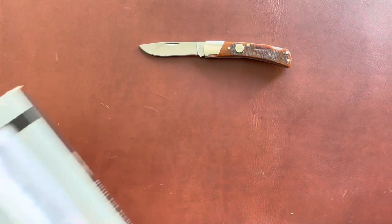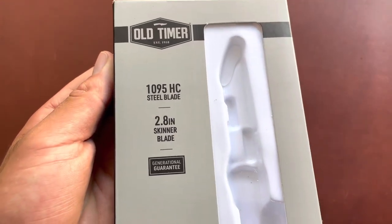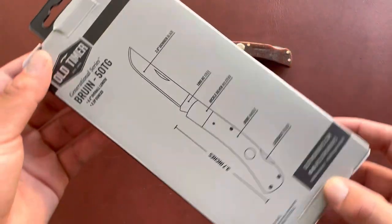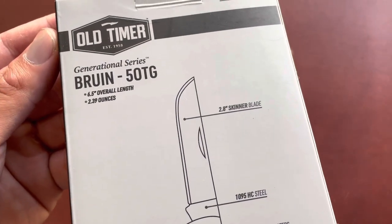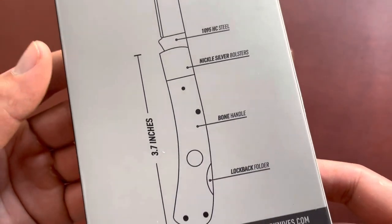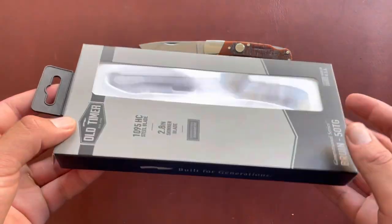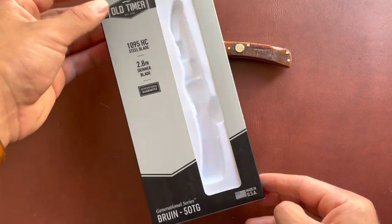Here's the box, which gives you all the specifications. It's 1095 carbon steel, made in the United States, with a 2.8-inch skinner blade — that's what they call it. It weighs 2.39 ounces, 6.5 inches overall. This knife goes for around 50 to 60 dollars; I got it for $55 on Amazon. I kind of compare this knife to a Case Sod Buster — same size, same style.